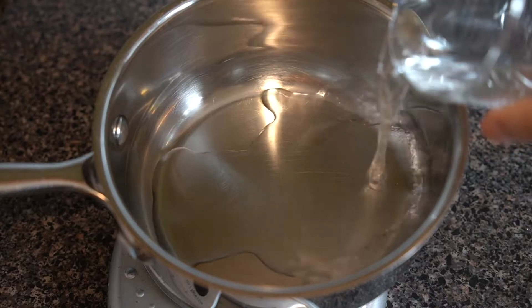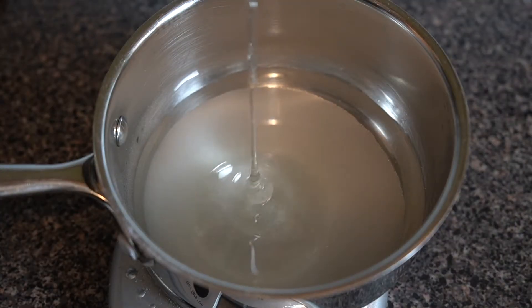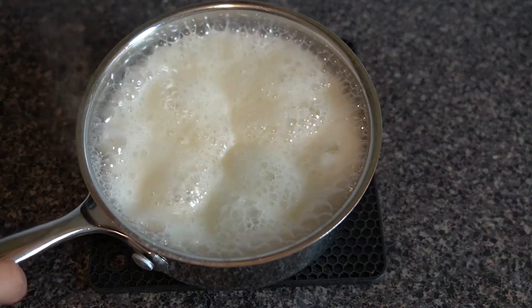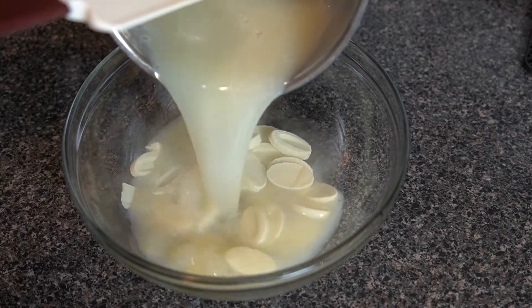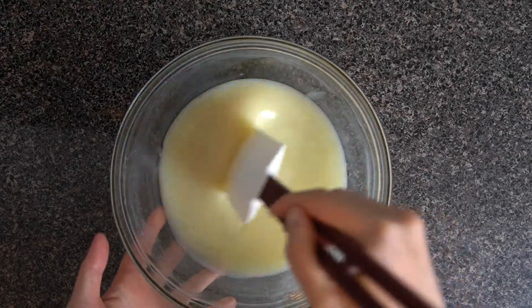For the glaze, place 62 grams or a quarter cup of water, 112 grams or half a cup and one tablespoon of sugar, 100 grams or a quarter cup of glucose syrup, and 77 grams or a quarter cup of condensed milk into a pot and bring to a boil. Once it boils, add nine grams or three sheets of bloomed gelatin and pour that mixture over 112 grams or two-thirds cup of high-quality white chocolate — I'm using Valrhona Opalys — and stir to combine. Use a spatula, not a whisk, to avoid incorporating air bubbles into the glaze.